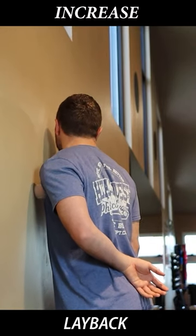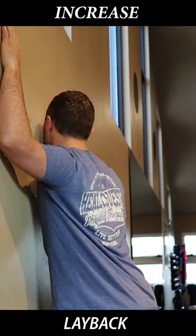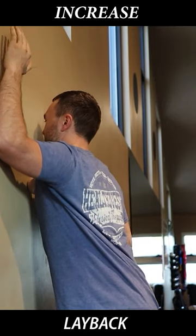Just kind of massaging through these tissues, got that internal rotation position here, and then coming into a little external rotation liftoff. Try to stay organized.